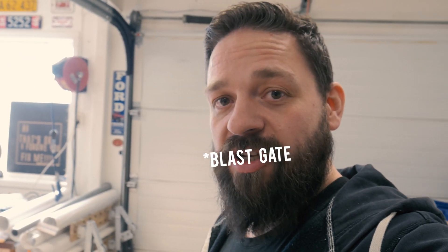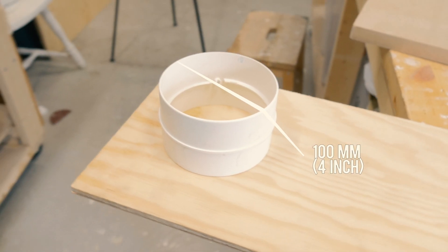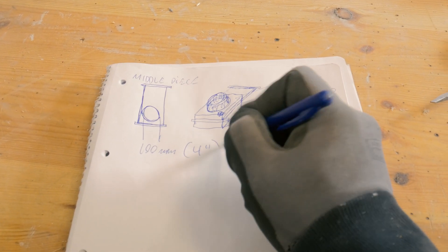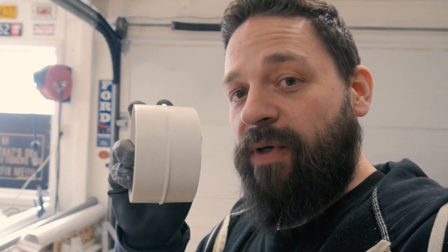For the flanges on the dust gate I'm going to use this. This comes from a ventilation system that is sold at the local Biltema here in Norway. This is just a hundred millimeter pipe and this is the connecting piece between two pipes.